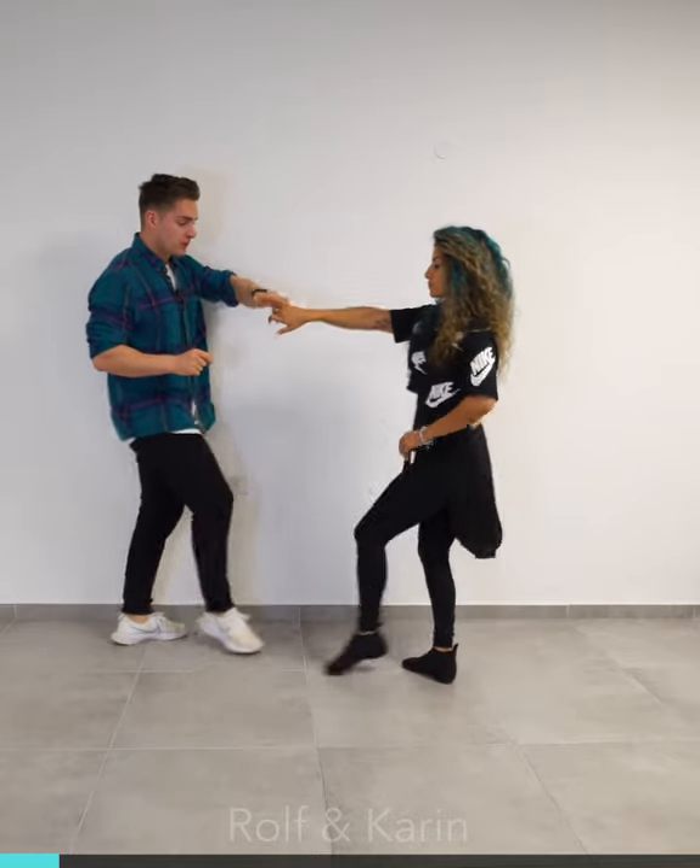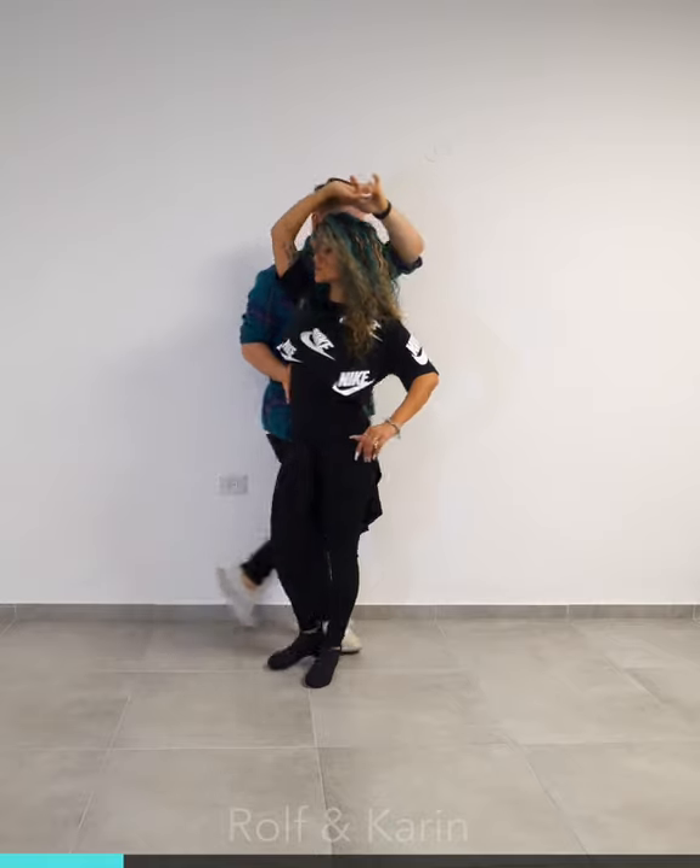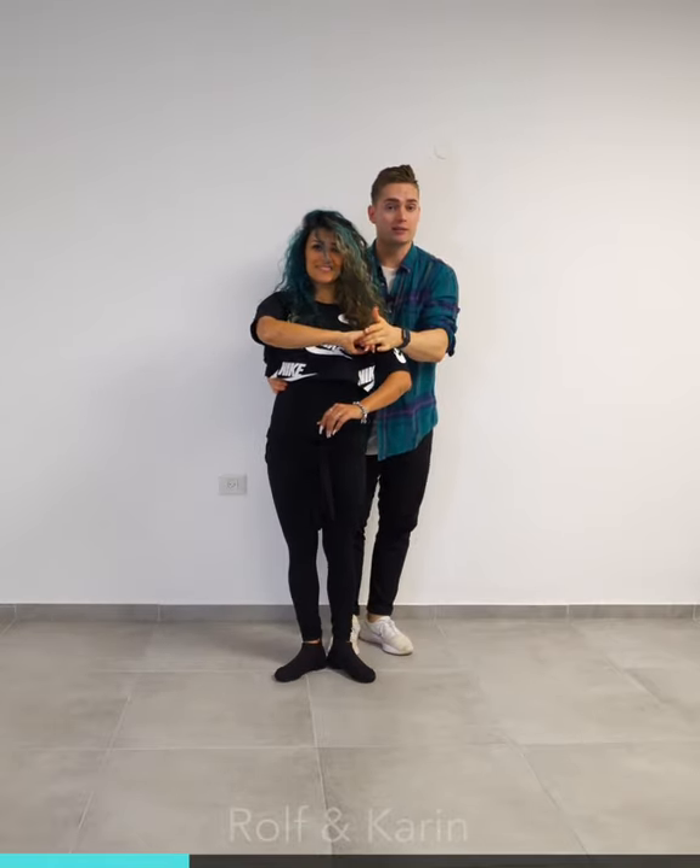Leading back on one, bringing her forward on two and offering that right hand to support her here. From here, I want to catch her connection, I want to catch her weight — leading with my right hand onto the side and also a little bit with the left hand.